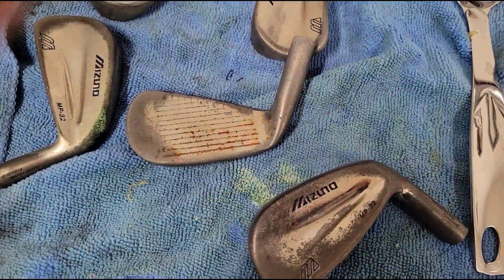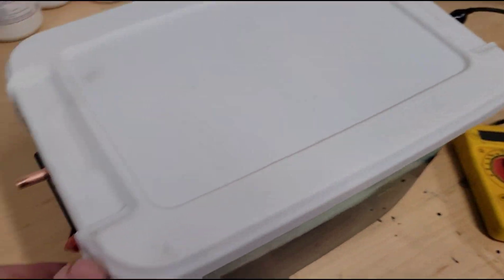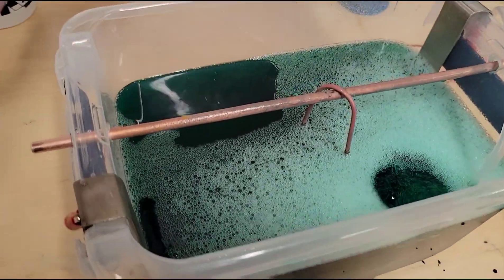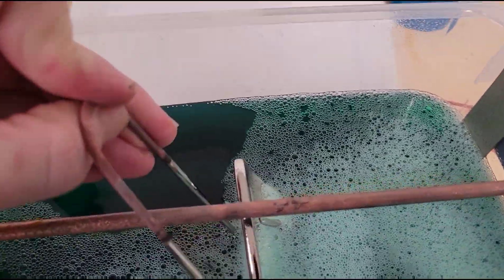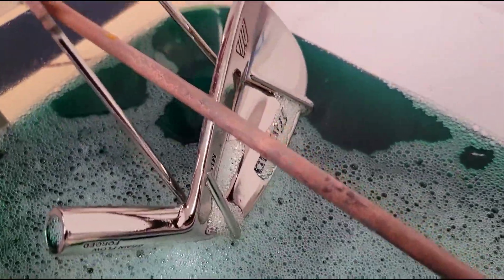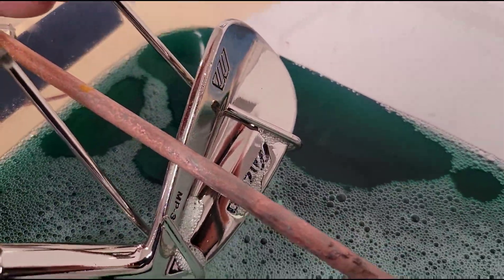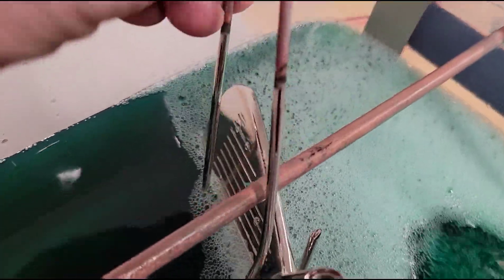All right, so this is what the clubs look like when we started. I got the three iron polished up, got it sitting in the bright nickel plating solution. Let's just see how it's turning out. Look at that. Damn, son. That looks really good.